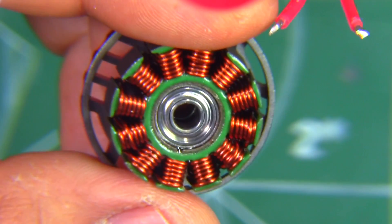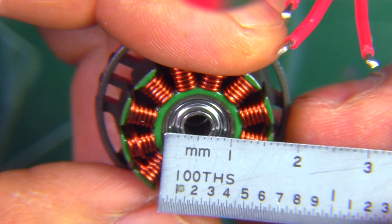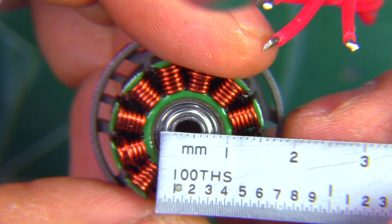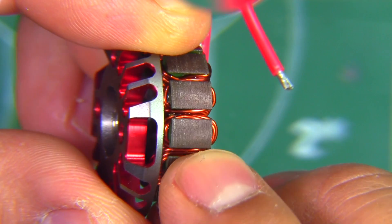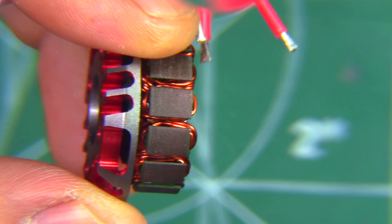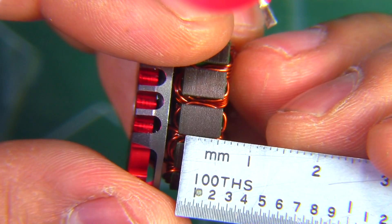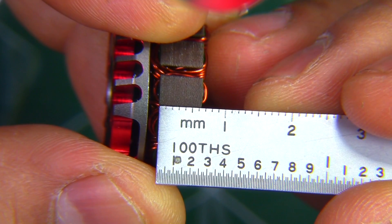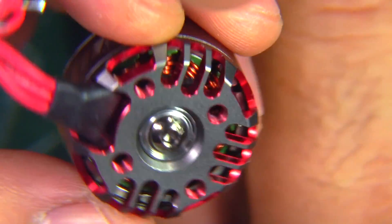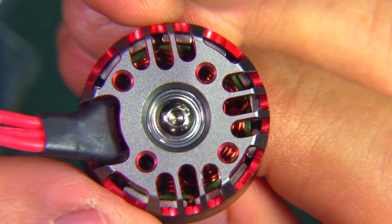They went with a nice bearing — the 4x9x4. Those have proven to be durable and most people prefer them. The stator has very nice and neat windings, single-strand wire, and the laminations — I believe those are .15 laminations, one of the modern features you see these days. The stator height is right at 6mm nominal, no surprises there. The air gap is fairly tight — not extremely tight but good enough to make for solid power.